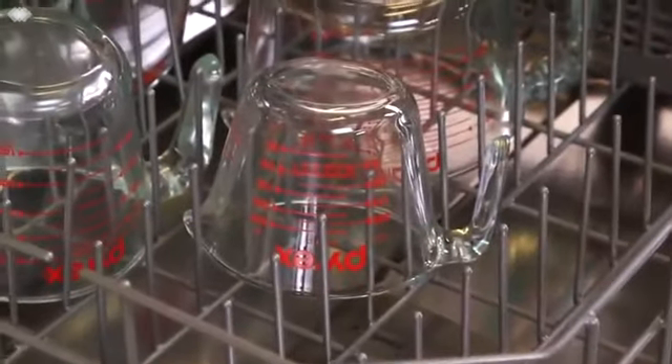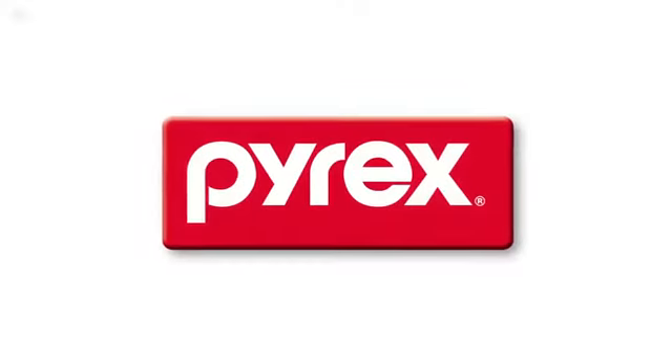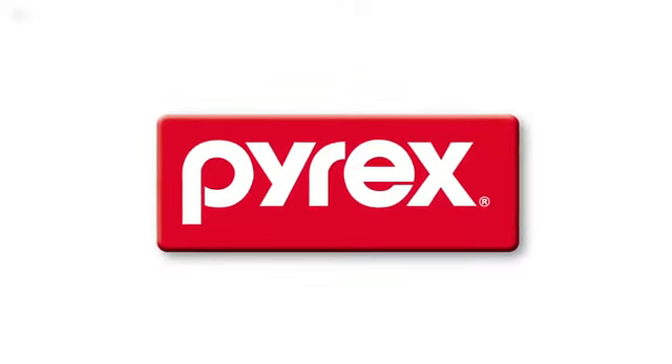Safe to use in the dishwasher, microwave, freezer, and preheated oven, the non-porous glass won't absorb stains or odors, and as always, Pyrex glassware is made in the USA.